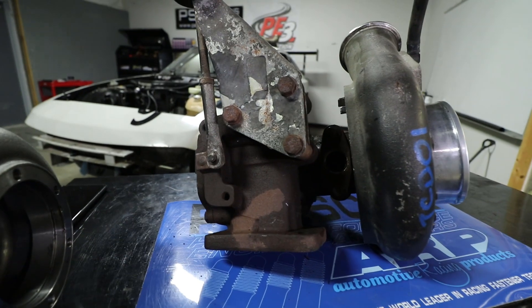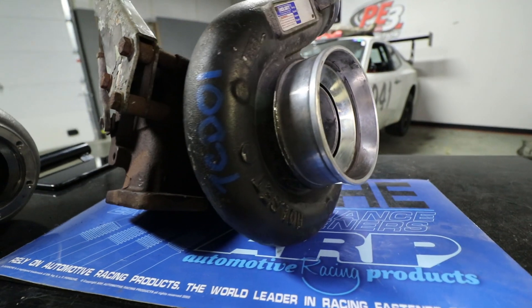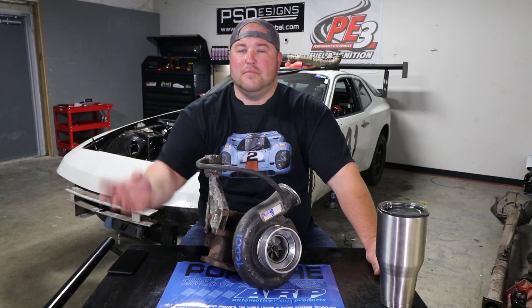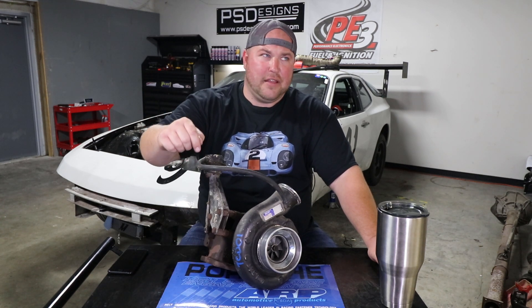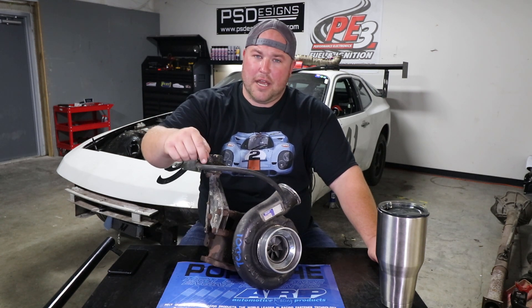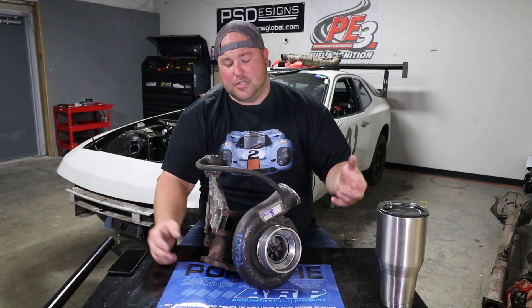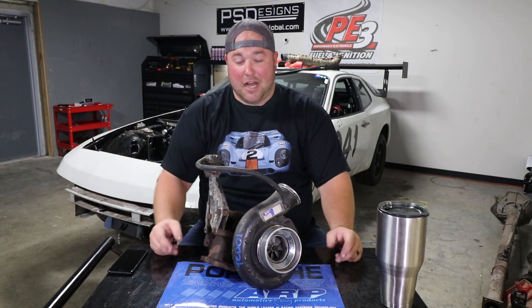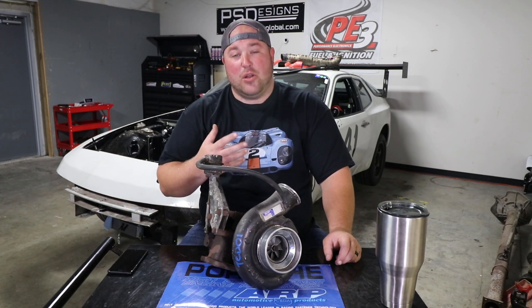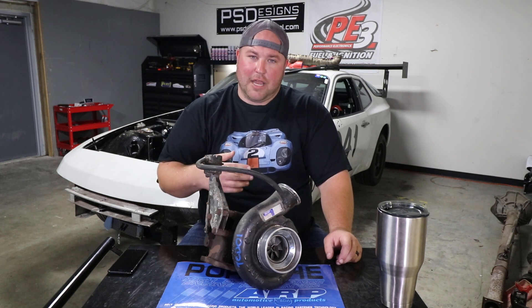Holset makes a number of different sizes of turbos. All the ones I've seen and played with have been from diesel engines originally. This one came off a late 90s Dodge Ram with the Cummins diesel, and I picked it up for $250 shipped on eBay. While I could just bolt this thing on exactly how it is and not have any issues, I thought it would be better to go ahead and customize it a little more to suit my application.